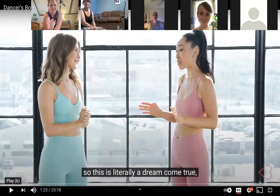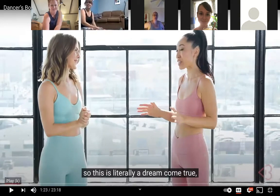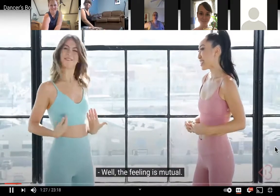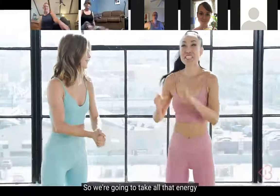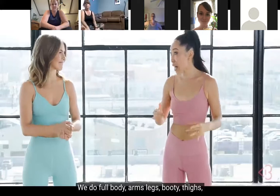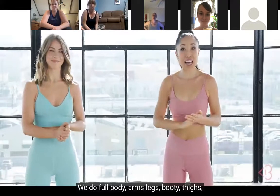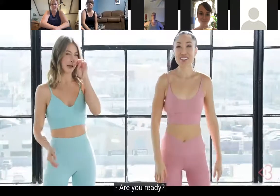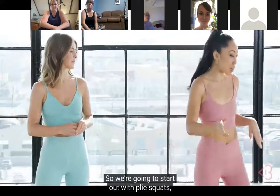I'm so excited right now! Well, the feeling is mutual - I'm very excited. Okay, so we're gonna take all that energy and put it into our pilates work today. You guys, we've got 20 minutes - full body: arms, legs, abs, the whole situation. Are you ready? I'm so excited!